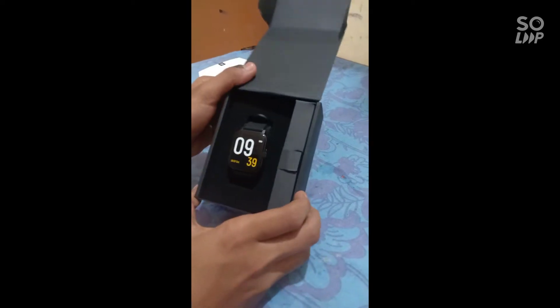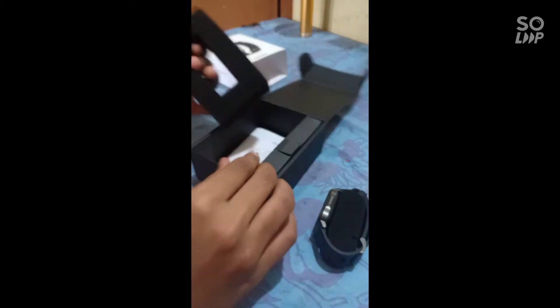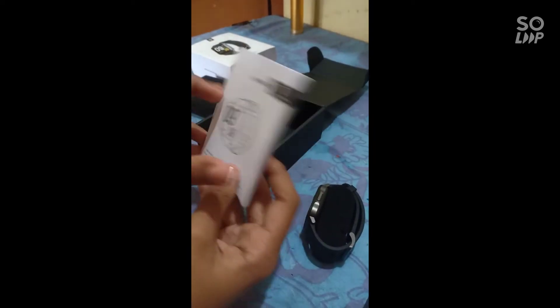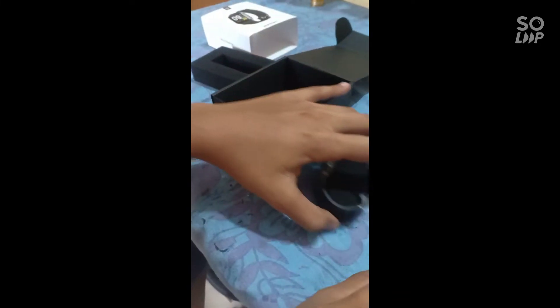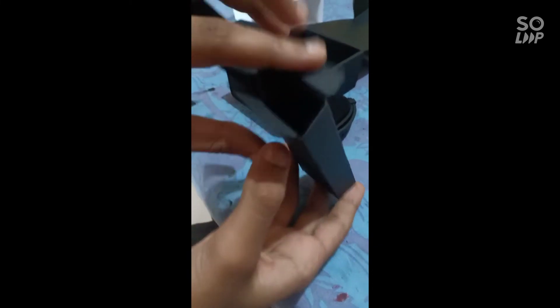Here we go. Let's do the button. Let's go to the charger. This is the charger. Now, we will use the charger — there are two shutters. Let's get the charger on the device.